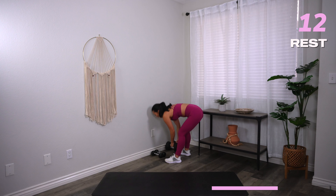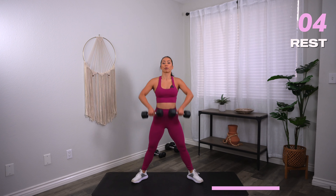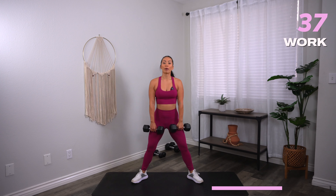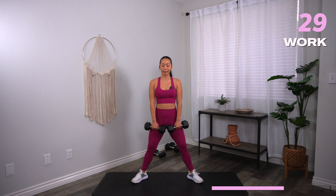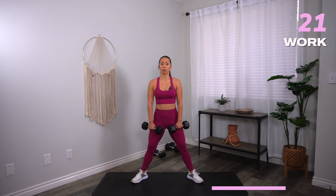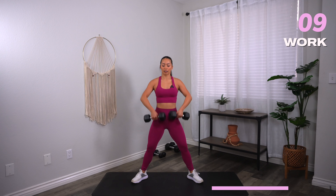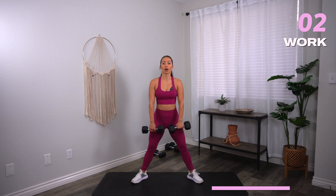Next, we're going to go into a wide squat with an upright row. Feet are nice and wide, heels in, toes out. Come down into that wide squat, upright row — elbows come high and wide. Three, two, one, let's go. Drop it down, squeeze the inner thighs, pull up, elbows higher than the wrists. No bending of the wrists, keep them neutral. Make sure those knees are tracking in line with your toes. Heels are heavy and heels are down. Three, two, one, and rest.